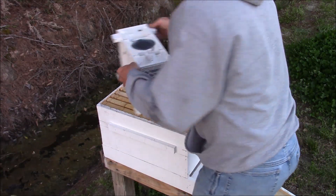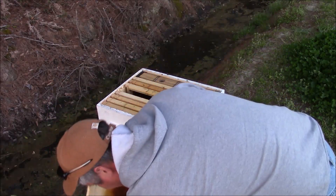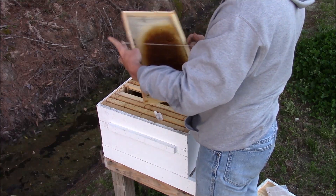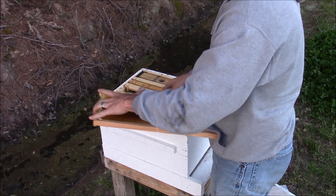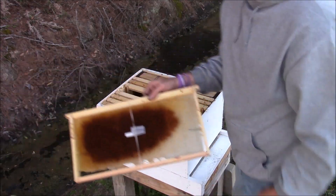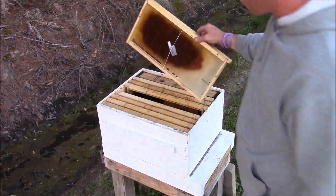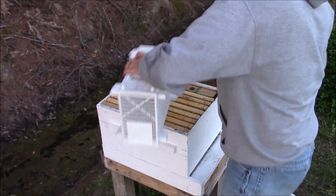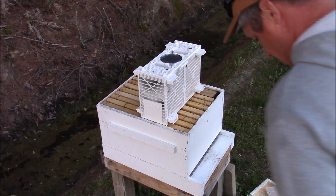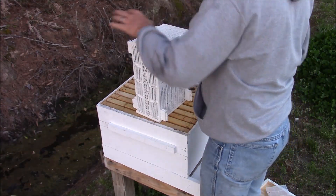Take the queen cage and put it on the frame. You kind of want to center this frame in the middle of the box — there's a cold night coming up tonight so I want to make sure she's in the center where the bees congregate around her. I actually like to turn mine up a little bit; that way if the worker in there dies they don't clog the hole up. Put her back in there — this is a cup of sugar water that will release the bees.